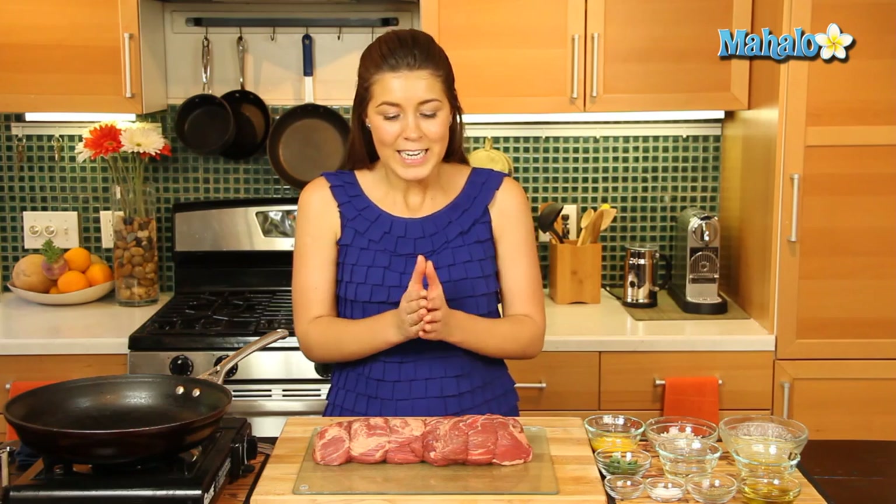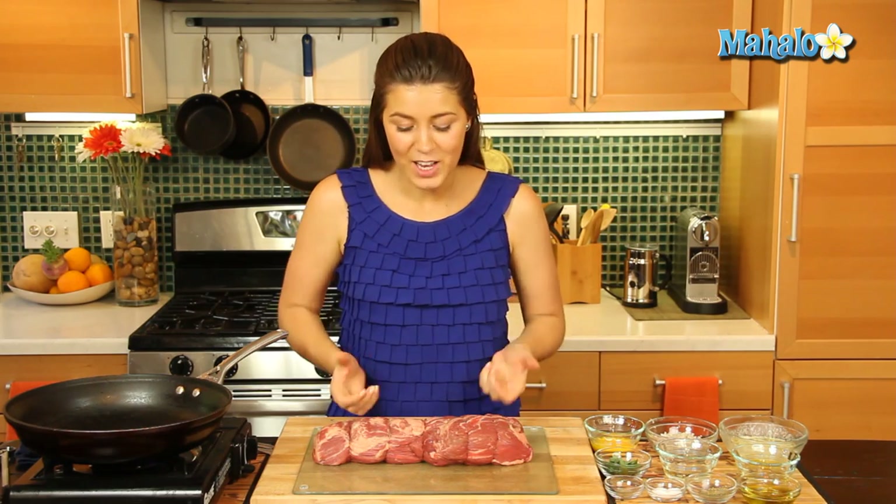Now, usually if you order a filet mignon in a restaurant you might see a small round piece. Well, this is where it comes from — this is the whole piece entirely, and that's what we'll be cooking.